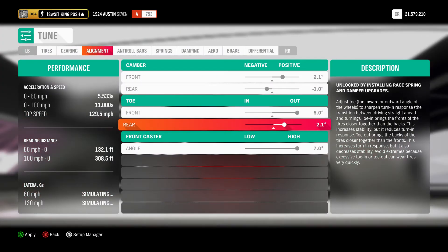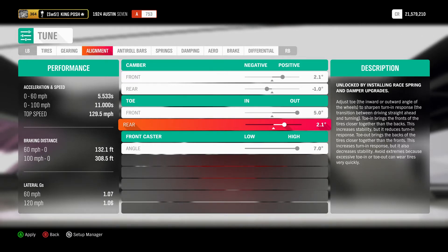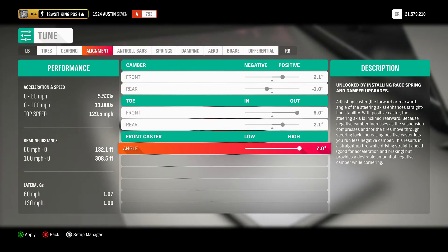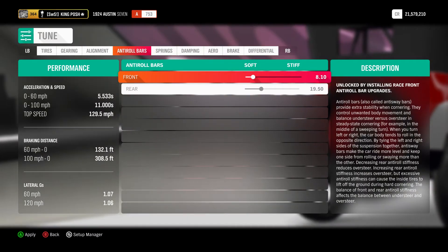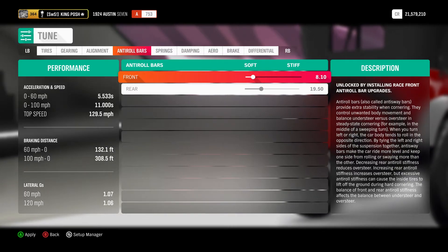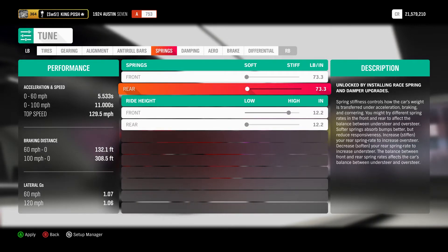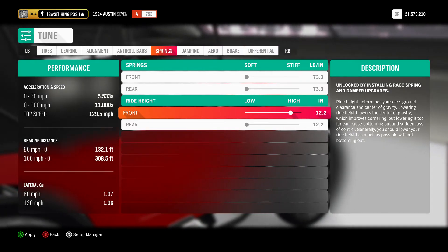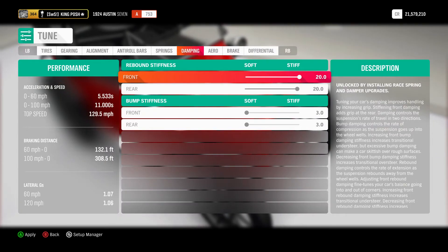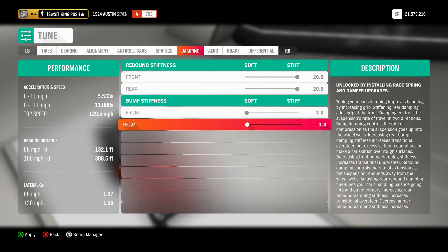And then the straight build: 2.1 to the rear on the toe — that's what makes it a straight build. Angle is at seven. Anti-roll bars are on the soft side. Springs I made super soft — I zeroed them all the way down. Ride height I made sure was even. Dampening: I did 20, 20, 3.0 and 3.0. It works perfect.